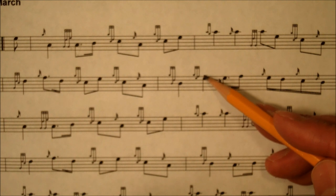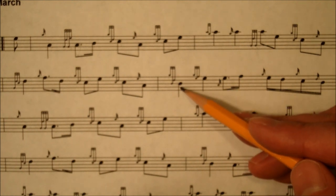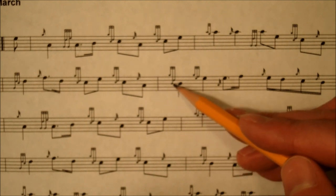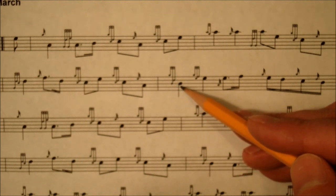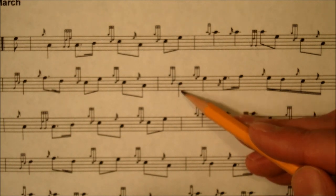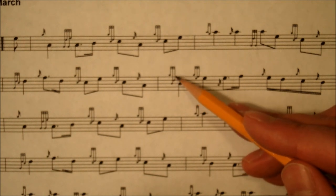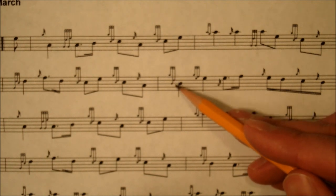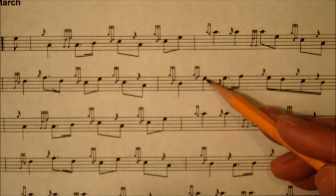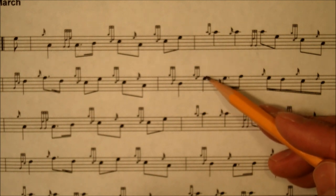This ornament is an E doubling. And this one is a B doubling — they're almost the same. The B doubling is where you play a G grace note and a D grace note while you're playing a B. The E doubling uses a G grace note and an F grace note while you're playing an E.